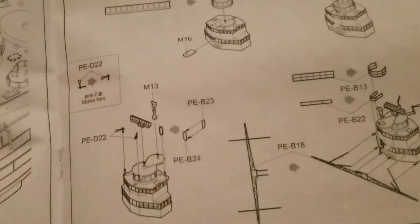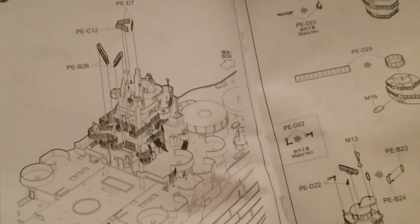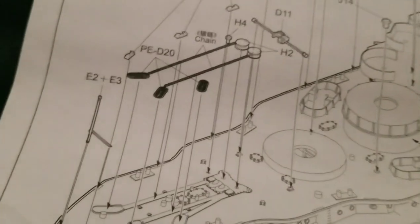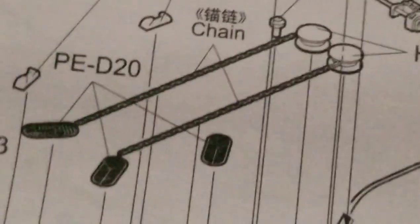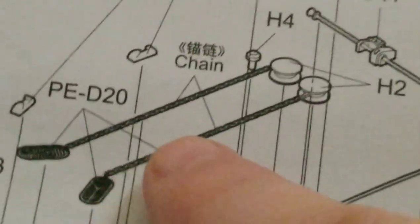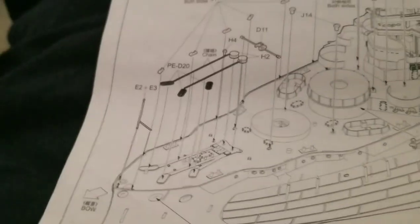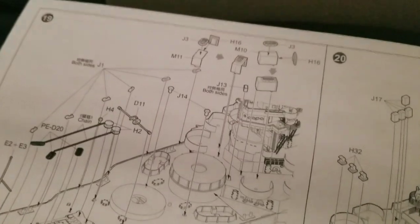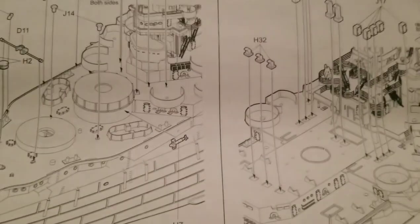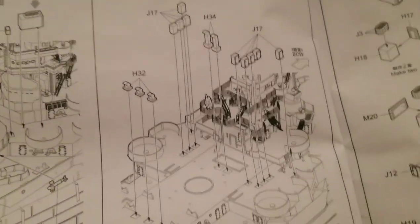I'm going to go to the tower. And then let's just put that on. Here's something cool — I'll show you guys later. You see these chains here? These are actual chains. They give you actual proper metal chains for it. I applaud Trumpeter for giving practically all the photo etch and all the fun stuff you would need. Here's what I'm talking about — here's the start of putting like 18 billion things on the back, the middle and the back.